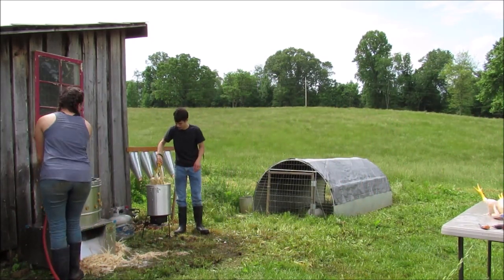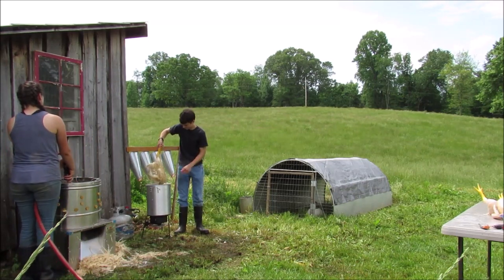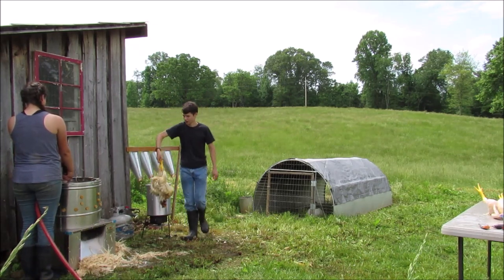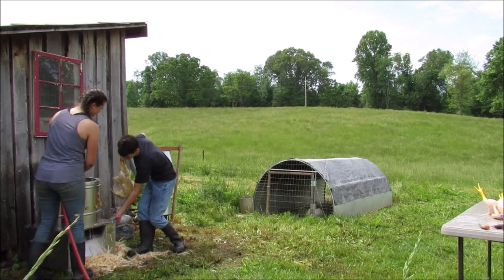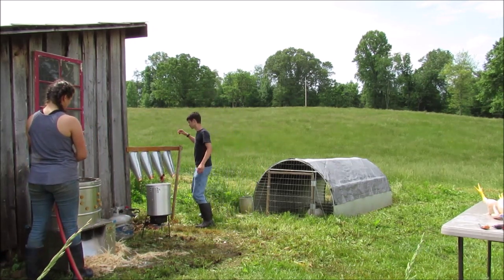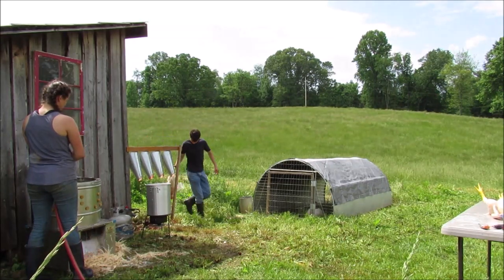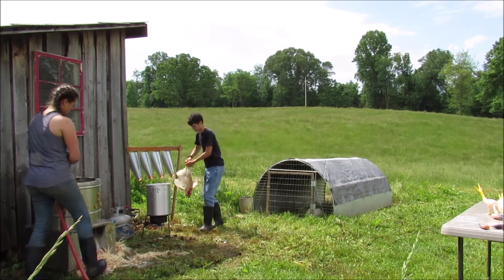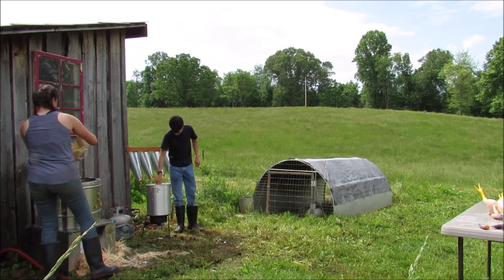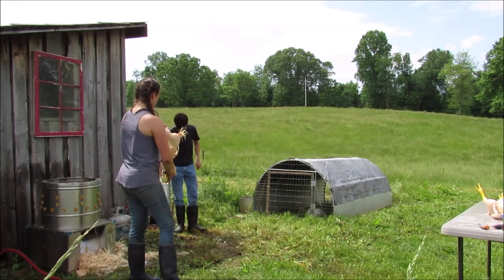I'm checking the chicken to see if it's ready by pulling on some of the feathers. Be careful — let me get it.